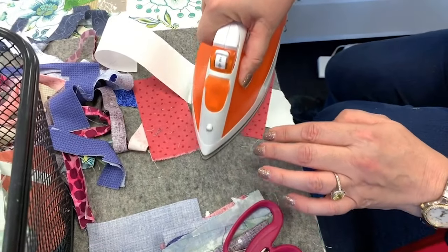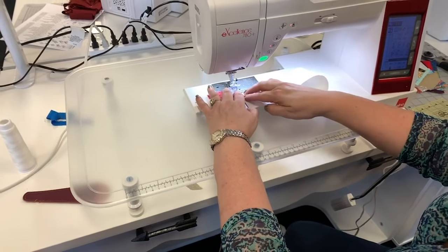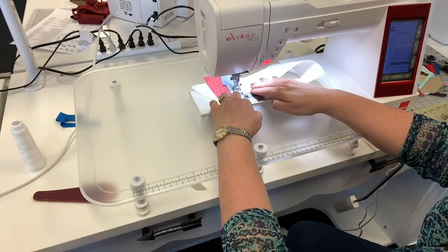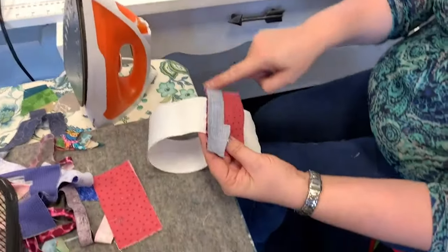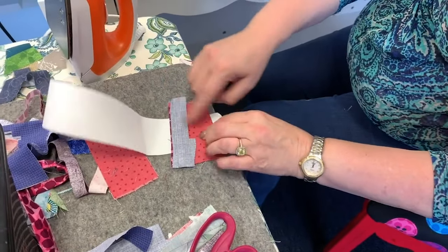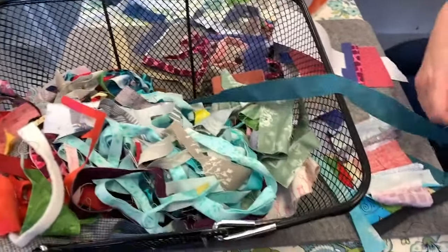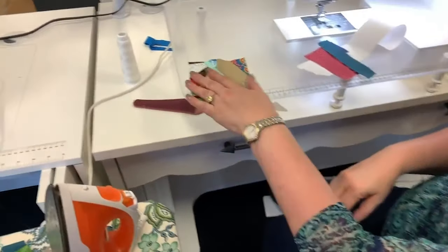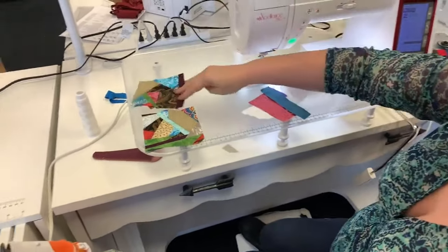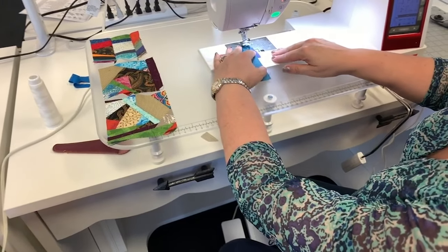Fold it over, give it a good press, grab your next scrap, and place it on top. The only thing I'm really focusing on is sewing a straight line — the rest of it doesn't matter. If it's a quarter inch off or you've got stuff sticking out behind it, it doesn't really make a difference. There's a lot of pieces, but it turns out really really cute when you make a block out of it. You don't need a special color or anything — just grab something off the pile.